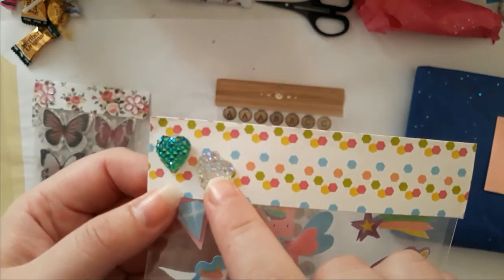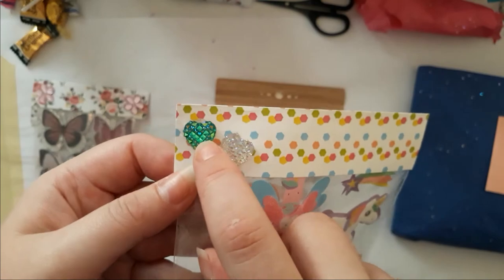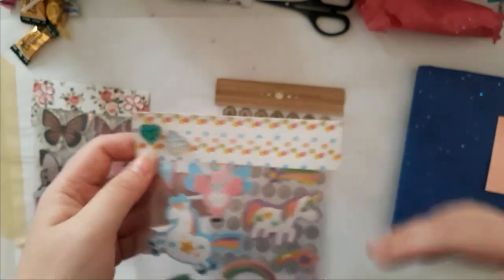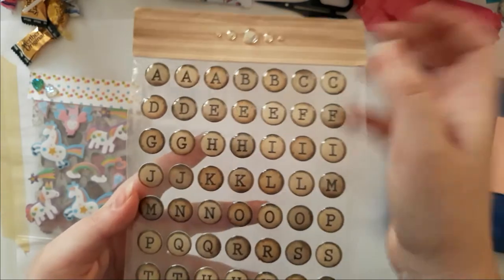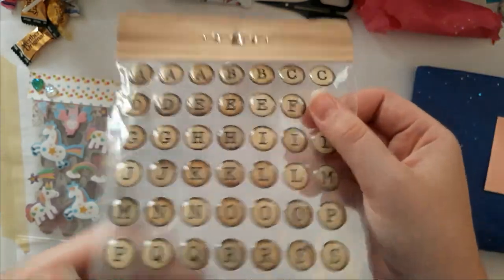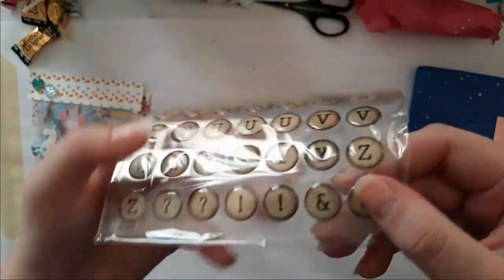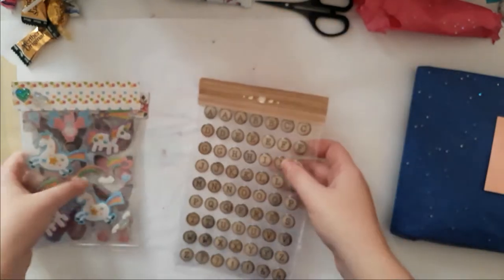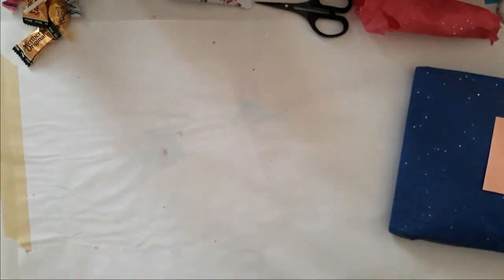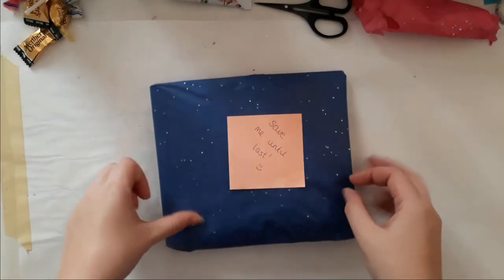Those are cute, oh my god! Those are gorgeous — Amy, you have to let me know where those are from. You have to just send me a list with all the things and where you got them. I love the packaging — those are so cool. Are those epoxy? Those are epoxy ones. So that was the second to last package.